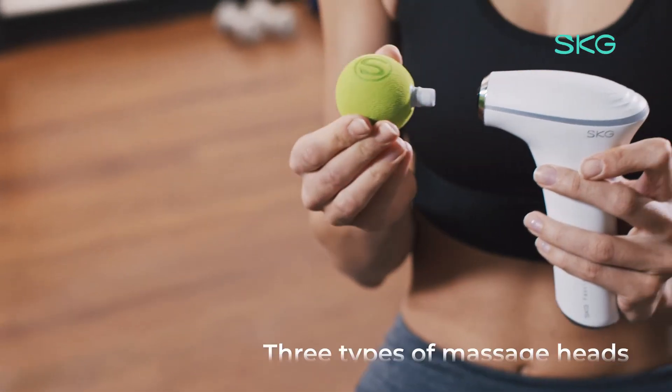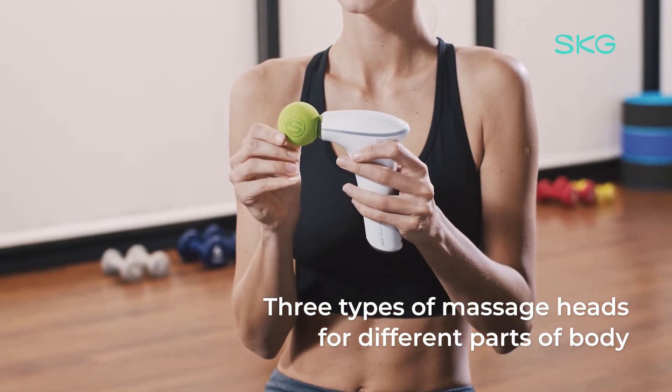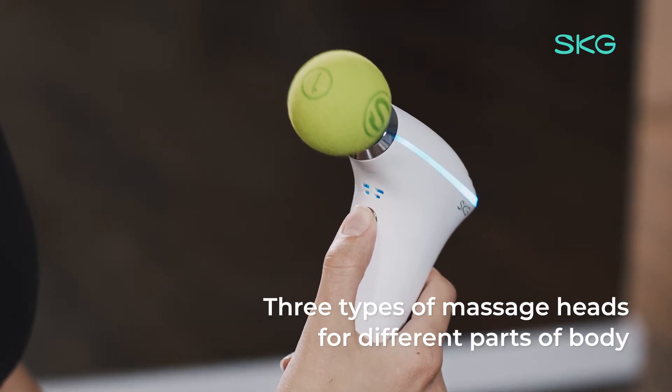The SKG F5 has 3 types of massage heads to meet the relaxation needs of different parts of your body.